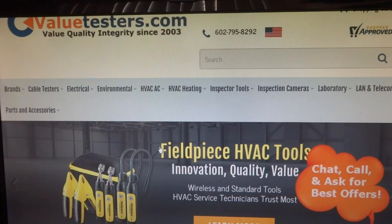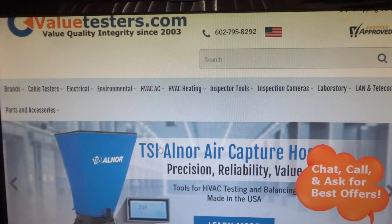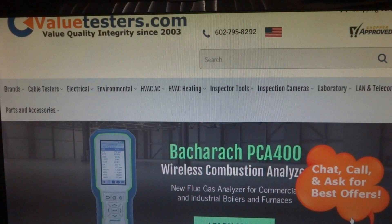This video is sponsored by Value Testers — a complete line of specialty work-related tools with the biggest selection and best pricing. When you need to upgrade your tools, think Value Testers. Create a free login for best pricing; link in the description below.